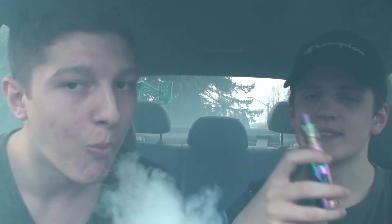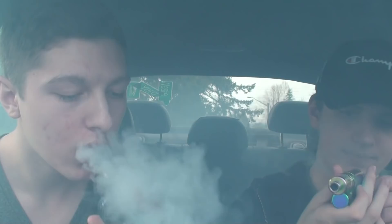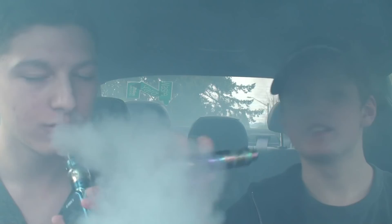As far as cloud production goes on this device, it's quite nice, especially for just a little guy. This is just a little beginner vape. The thing goes up to 75 watts. Dude, it is foggy as shit. Hope you guys enjoyed this video.